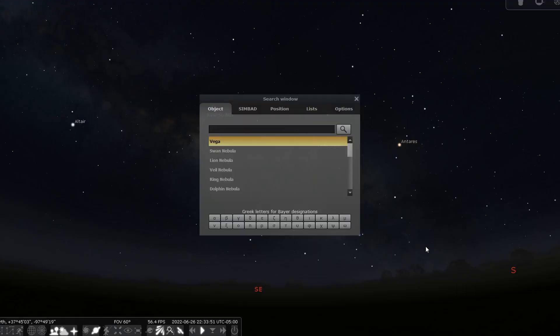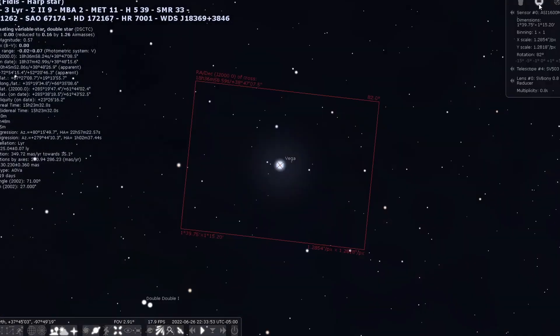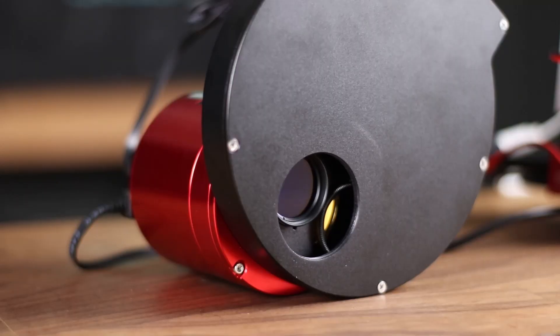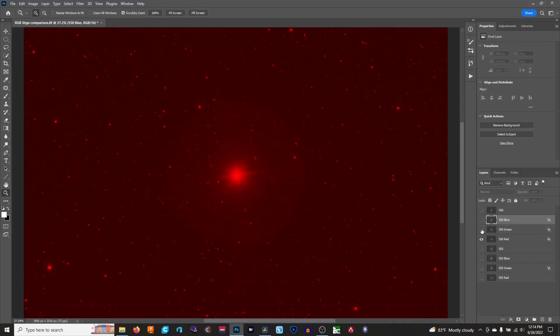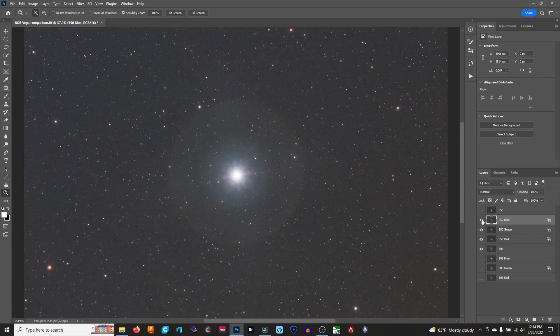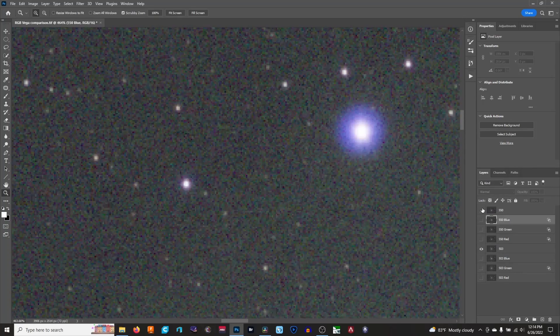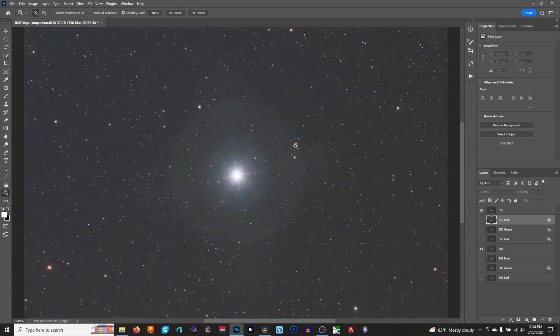I chose to image Vega because it's bright and obnoxious, and there's also a bunch of magnitude 4 stars around it that I know will have blue halos when I use the 503 — even when I use my monochrome ASI 1600. When I recombined to make it RGB I was floored. The halos from the 503 are completely gone. Ignore Vega — this giant halo is from my cheap, not-so-anti-reflection filters. This is not from the telescope.